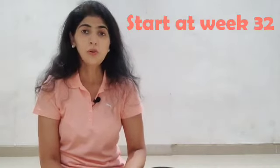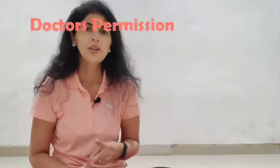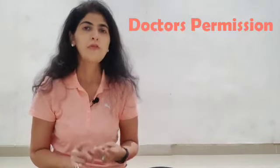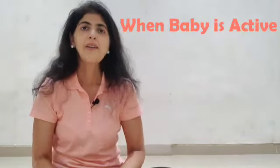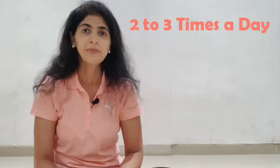Just some quick reminders in case you've missed our previous video. We'll start doing these exercises from week 32, where the chances of the baby turning are more favorable. You are definitely going to take permission from your doctor before you begin, and do these exercises when the baby is active and alert. I would love for you to do this at least two to three times a day, which is going to ensure that you get the best results.